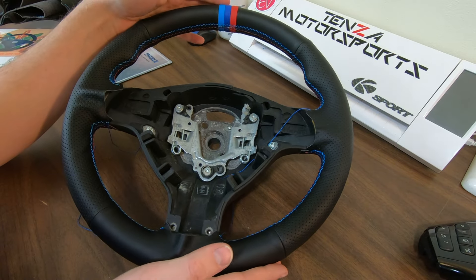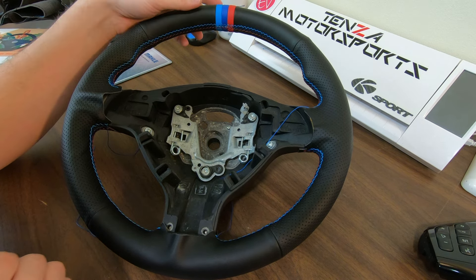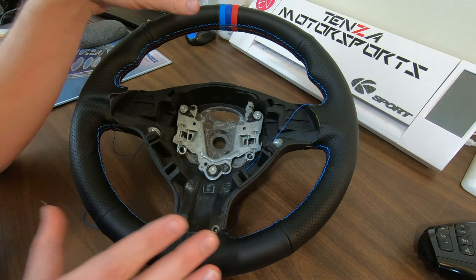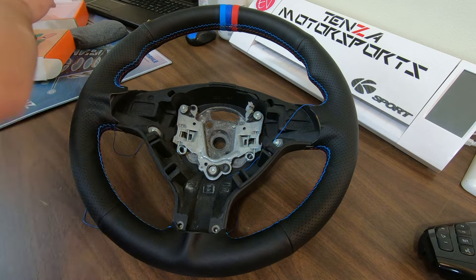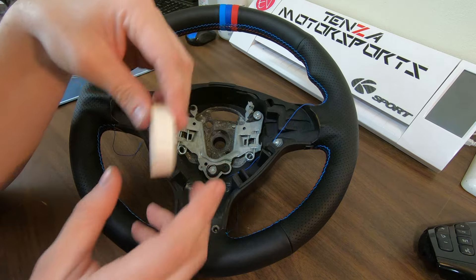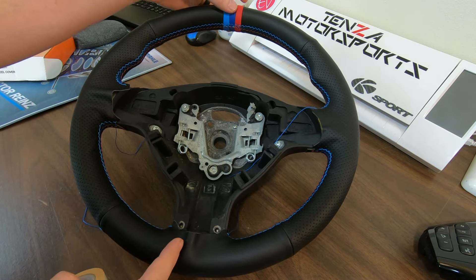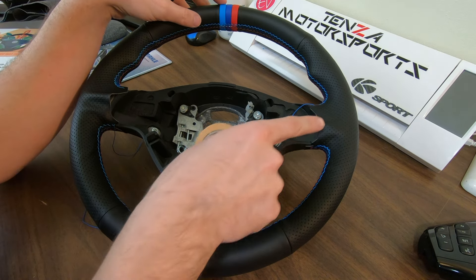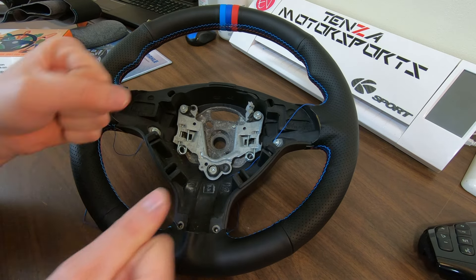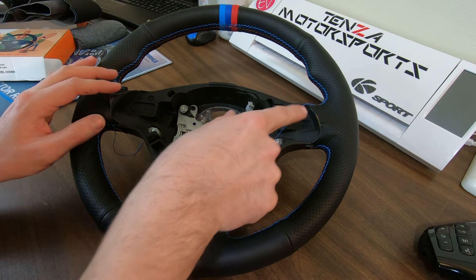All right, so here it is all stitched up and I'm going to give you guys some pointers that I wish I would have known before starting this. The hardest thing about this is getting the double back tape on the steering wheel and then being able to adjust it. I lined up the stripes on the top and I lined up the cutout here at the bottom and just went based on that. It is still a little bit tight so you can see there is some extra fabric — I'm going to have to pull and yank and then add a little bit of tape to make sure I'm holding these edges down.